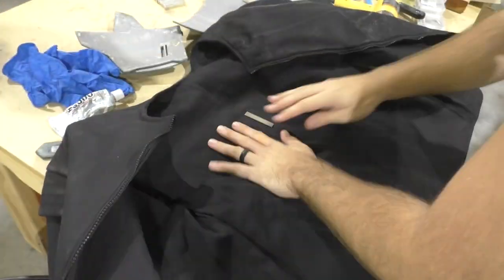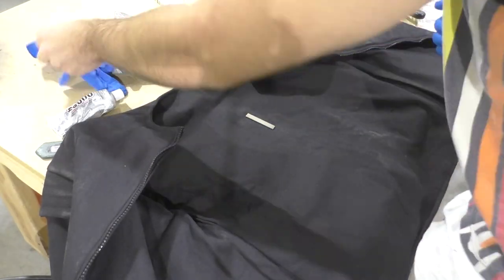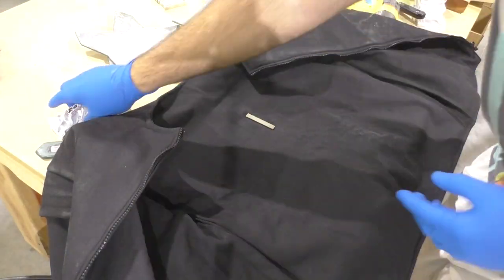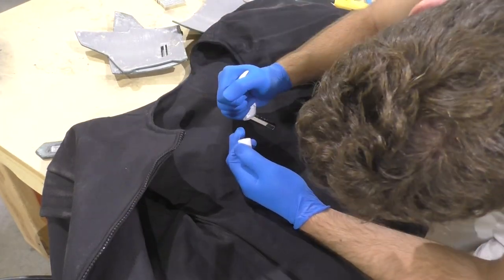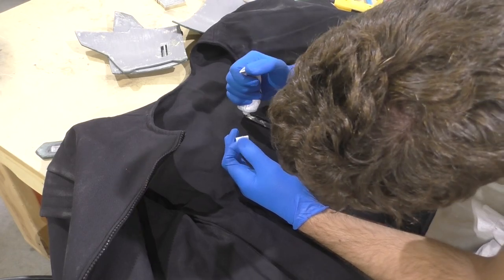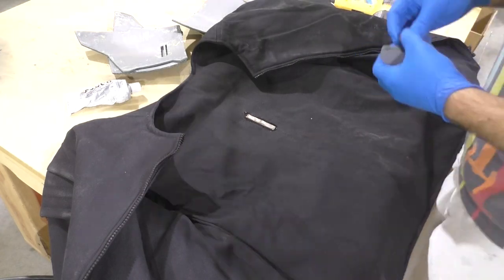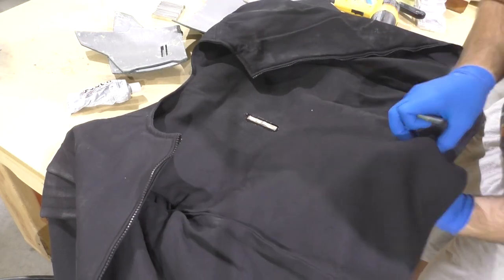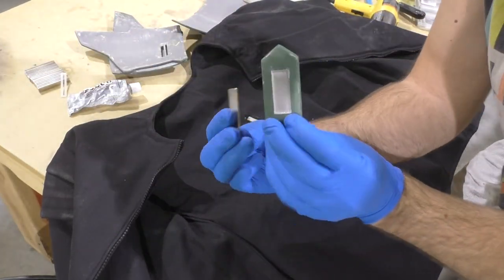When working with these magnets you actually need to wear eye protection, because they are so strong they can tear themselves apart and break, sometimes flinging off little broken magnet pieces — and you don't want that in your eye. We're going to be gluing these magnets to the inside of the flak vest so that when the magnets collide they don't break and shatter. The most important thing is aligning the magnets on either side of the flak vest so that they don't move while the E6000 is curing.